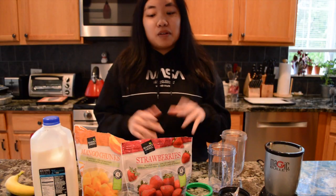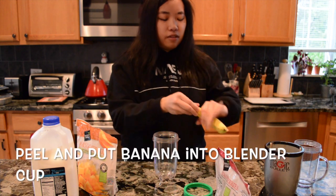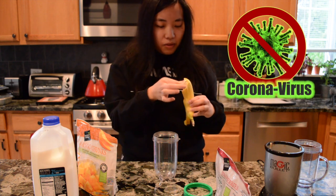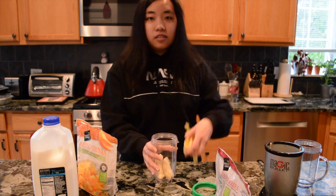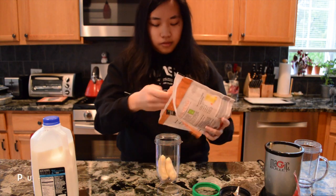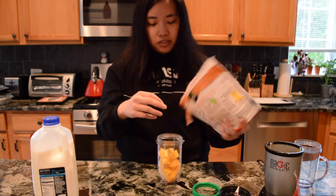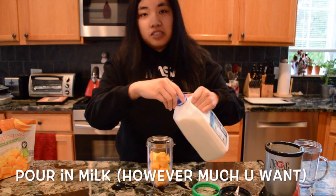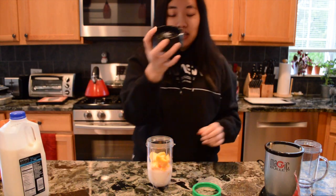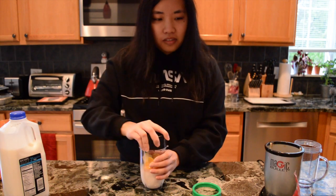Now, while we're waiting for that to cool, we're going to make the smoothie. Take one of your cups and put in your banana — I'm just going to peel it. Put your banana in the blending cup, then throw in the frozen fruit of your choice. I'm doing frozen mangoes. Fill it however much you want, then pour in some milk, as much as you want. Then put on the blade and blend.